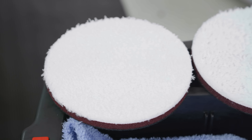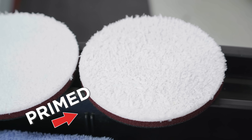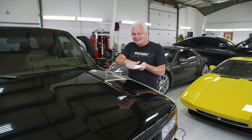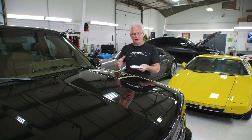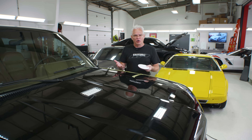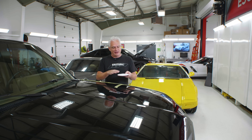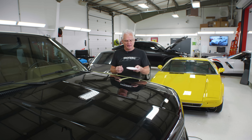Priming is taking a fresh, clean pad and preloading it with product. The theory is that with the pad completely covered in product, it's going to give you a better cut. Another argument is that if you use a dry pad without priming it, you can leave some extra marring behind.